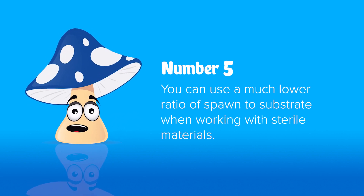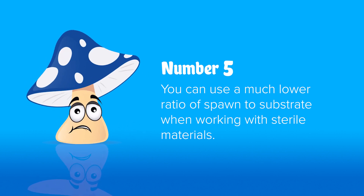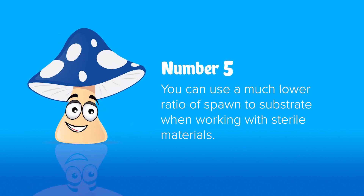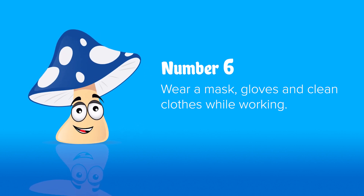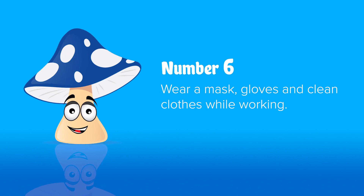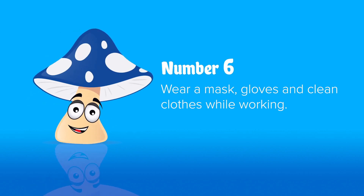Number five: when using sterilised material, you're going to need about 1–4% spawn rate. As it's sterilised, the mushrooms don't have to grow quickly and outrun any competitor moulds, so they have the time to grow slow and you don't need as much spawn. Number six: wear a face mask, gloves, and fresh clothes that have just been cleaned and dried before you do your work. This way there's not lots of spores on your clothes and it lowers your chance of any problems.